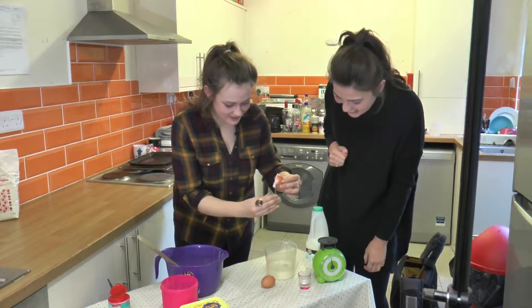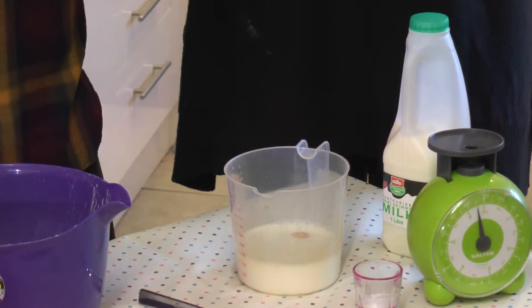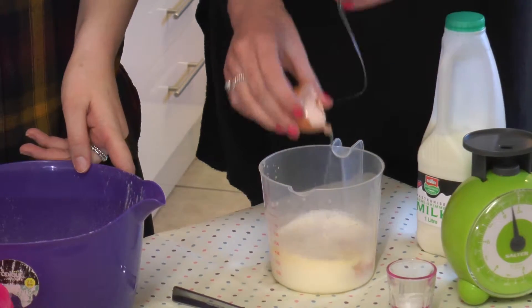You might have got a little bit of shell in there — it's not the end of the world. Do you want to do another one? So crack the second egg just in there. Perfect. There we go.